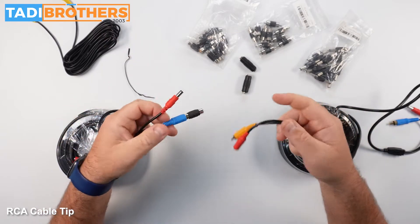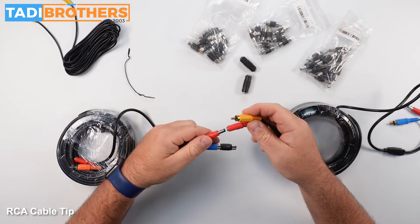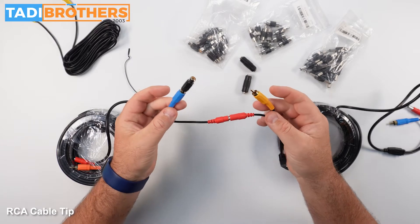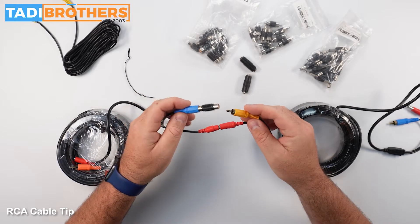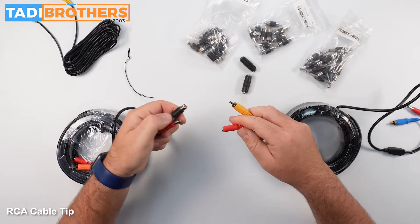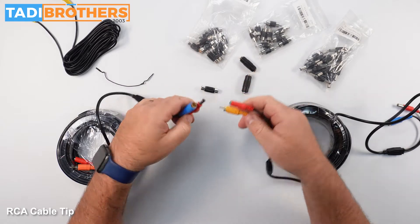Usually we recommend you guys get a slinky quick disconnect. However, some people don't have that, or don't need it, or prefer not to use it — and it might be overkill if you have one cable. So there's a little trick I can show you guys that I learned in the military.